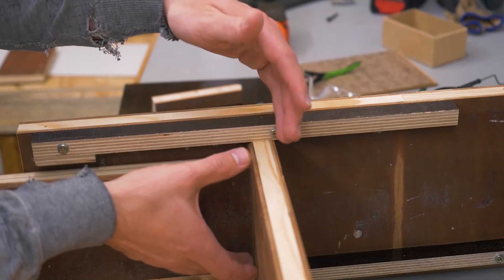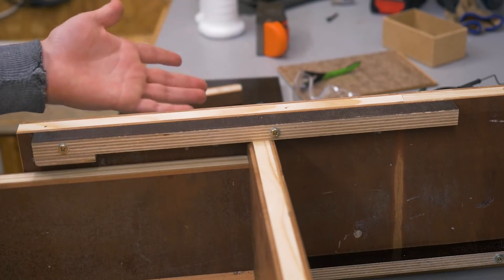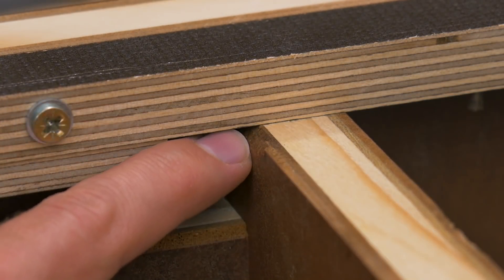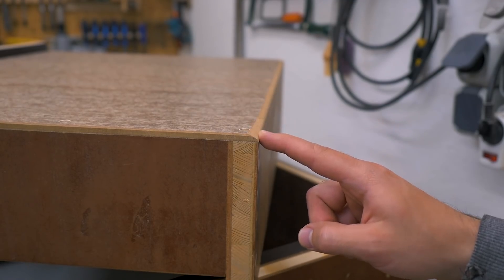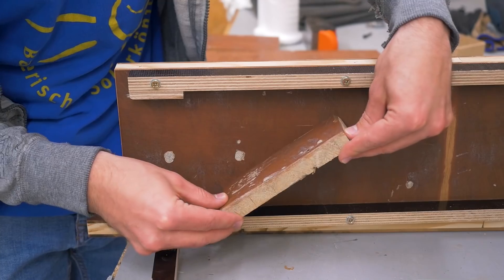That also keeps the drawer almost horizontal at any position. With humidity changes and the wood expanding, this could end up binding, but since this is kind of plywood, I don't know if it will happen — time will tell. And if you watch really closely at this edge here, you can see that there's a slight chamfer. The same kind of chamfer is on the opposite side on the bottom of the drawer.